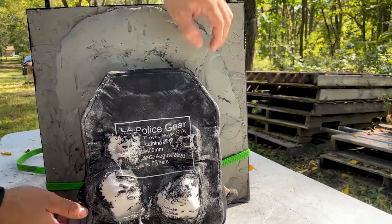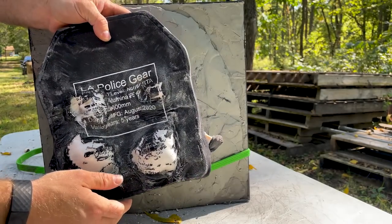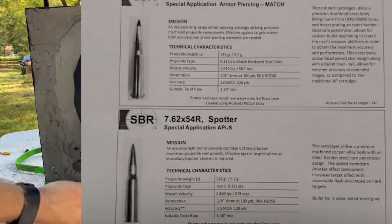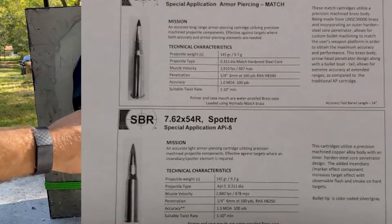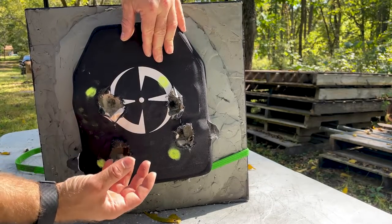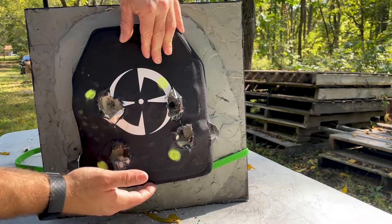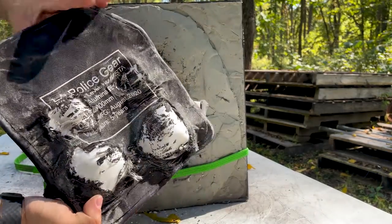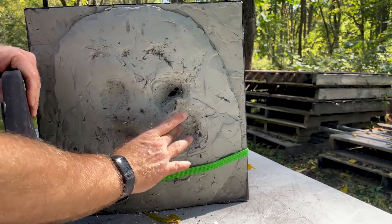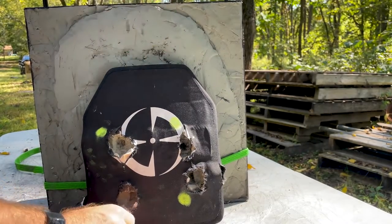No penetration! Look at those little bumps there, but nothing went through. That particular bullet design, while it may excel at penetrating steel, the ceramic strike face is obviously harder than steel. It was able to break up enough of that penetrating tip, and then the brass encasing behind it, that it doesn't make it through. I've definitely seen a lot bigger dimples before. If this clay was warmer, we probably would see quite a bit more back-face deformation.